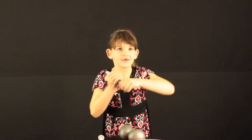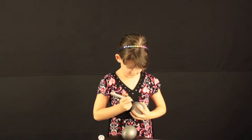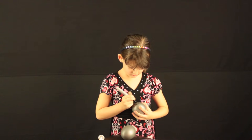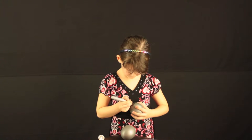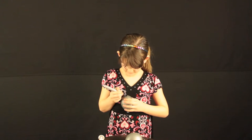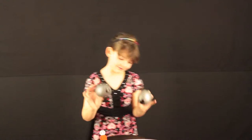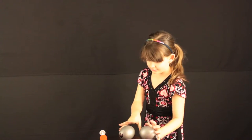Next we'll need a Sharpie and we'll draw the pupils on the fish. So here we have our eyes. Then we'll need the body for the fish.